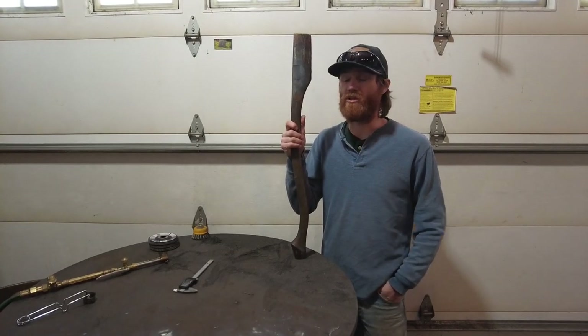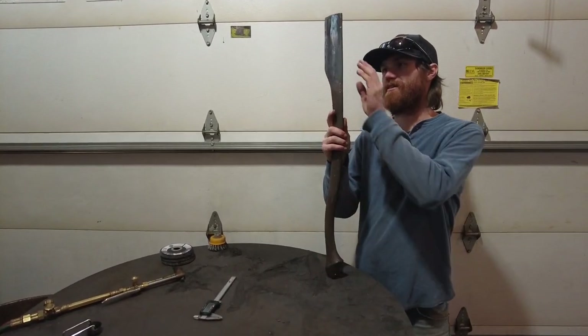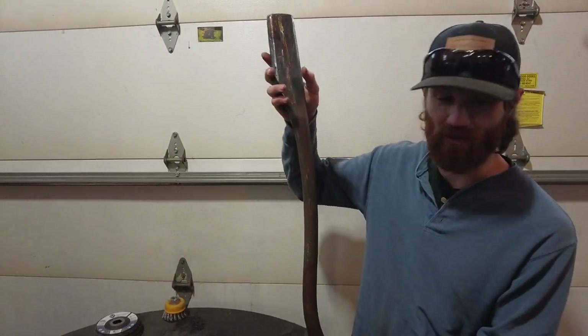Hey guys, Brian with WhiskeyRiverTraining.com. I wanted to show you guys this. This is a piece of axe history, I call it.